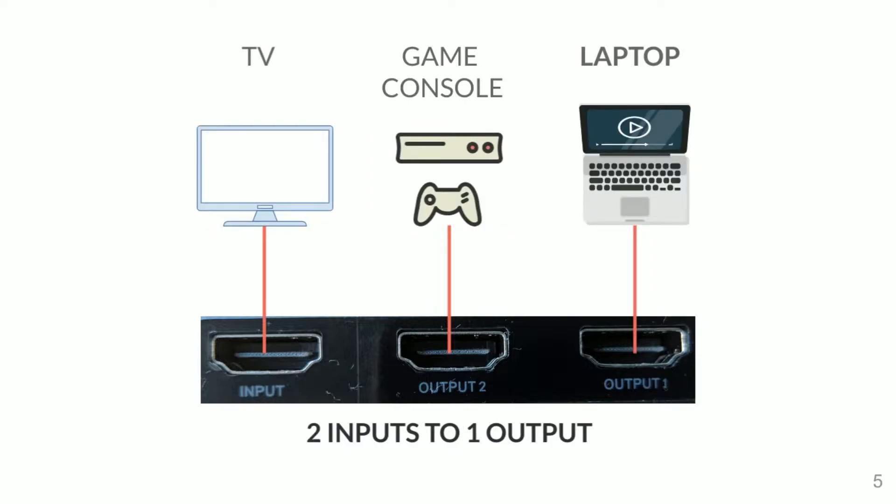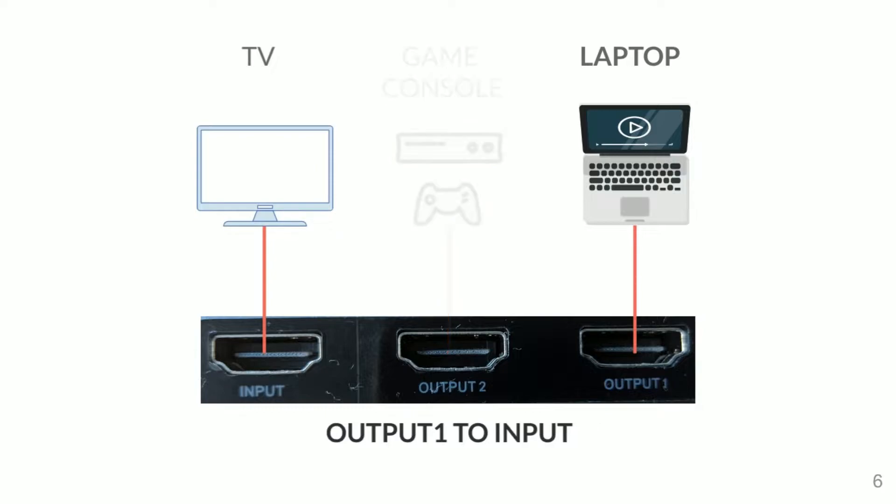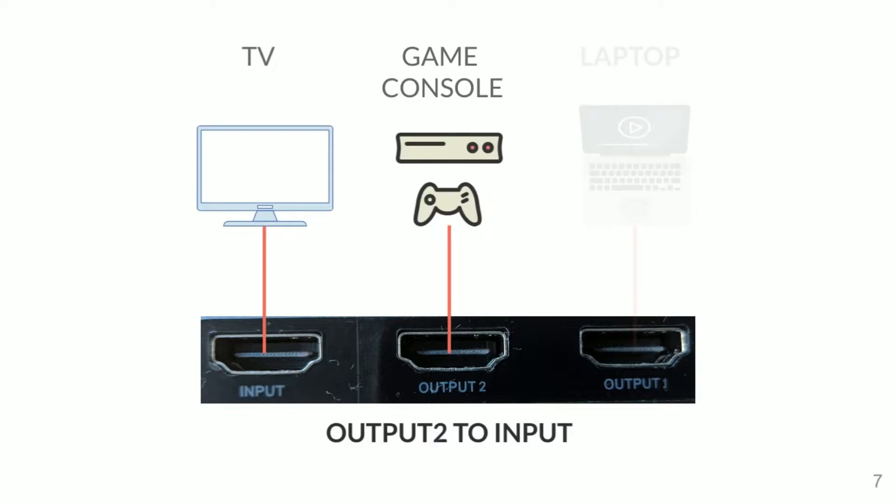Now here comes the confusing part. You can also connect two inputs to one output. So if you had the TV connected to the input port, and output one has a laptop and output two has a game console like your Nintendo Switch or Xbox, you can switch between these two devices to display on the TV. Pressing the button switches from the laptop on output one to the game console on output two.